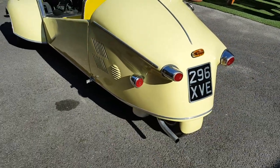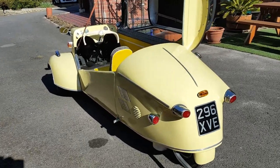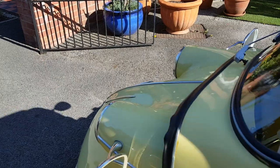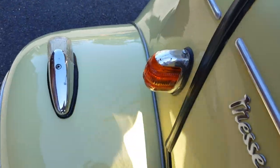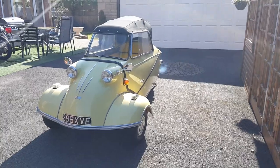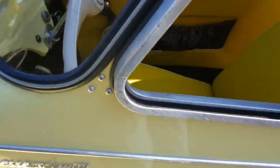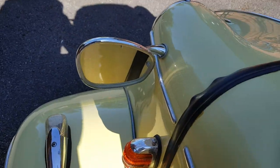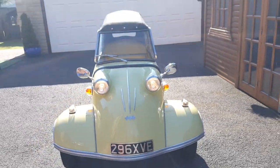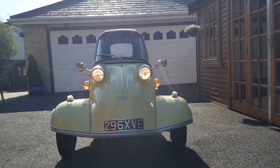Nice and smoky. Just a wonderful, beautiful thing to own. Very quirky. I'll put the headlights on for you to show you. And there we have it — the beautiful Messerschmitt KR200.